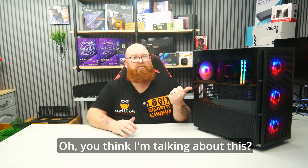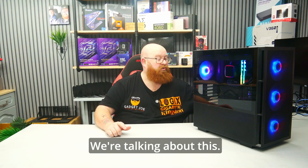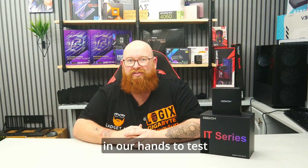Oh, you think I'm talking about this? Nope, just wait — that's just for show. We're talking about this. Yes folks, today we have another mini PC in our hands to test out.